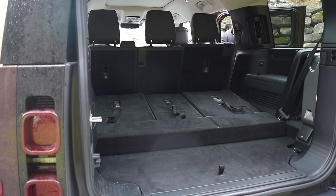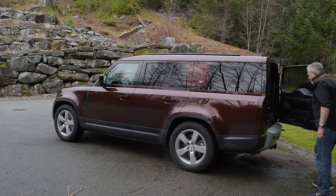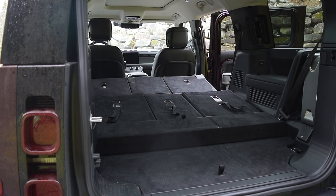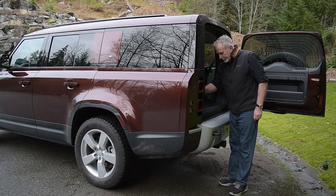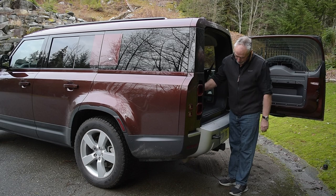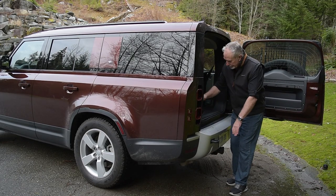One thing I hate is the view rearward. Back there, there are six headrests to contend with, and hanging off the back door is a full-size spare. The back door opens refrigerator-style, which really makes loading much easier. On top of that, there are controls in the cargo area that allow you to raise and lower the Defender using the air suspension — clever and useful.